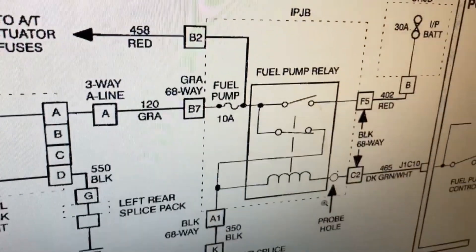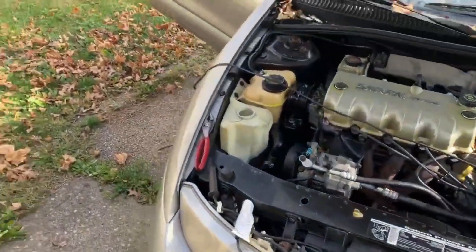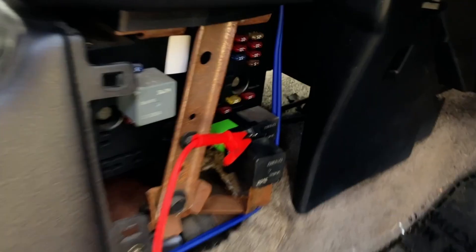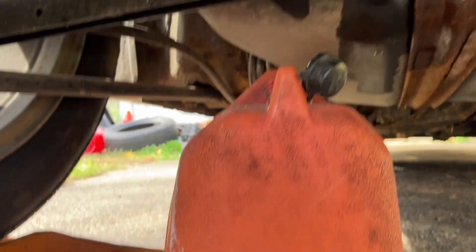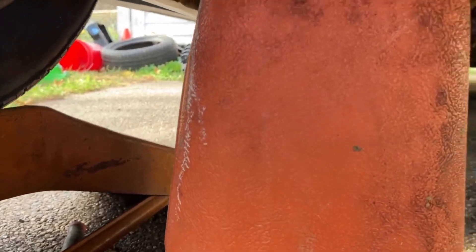I looked at my fuel pump relay in the intermediate panel junction box - it goes to a positive and the control side goes to ground. I wanted to energize that relay. I put my relay tester in the intermediate panel junction box, then hooked my test light to battery positive. It's been going for three or four minutes, trying to get the gas out of it. We'll drain it into a five-gallon can. I want to get as much fuel out of the tank as possible because it's got three-quarters of a tank.